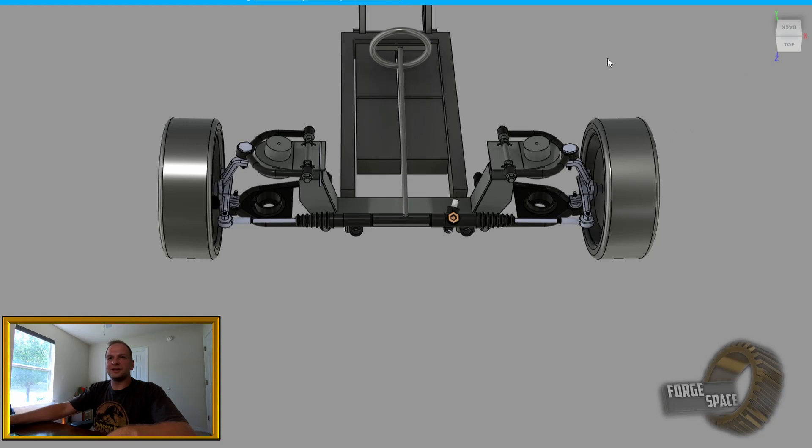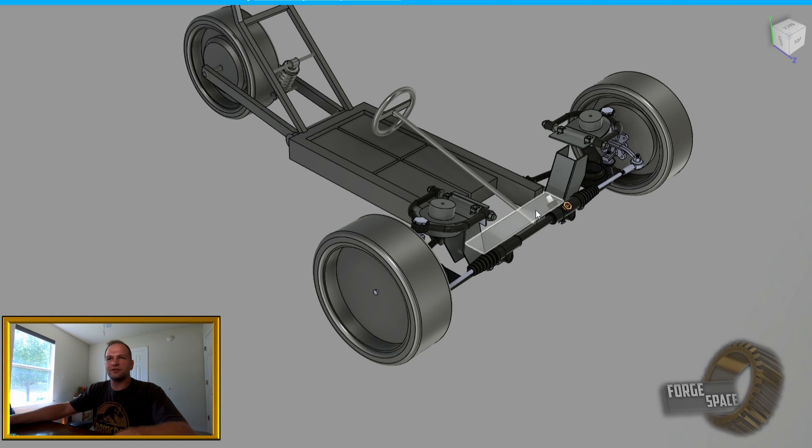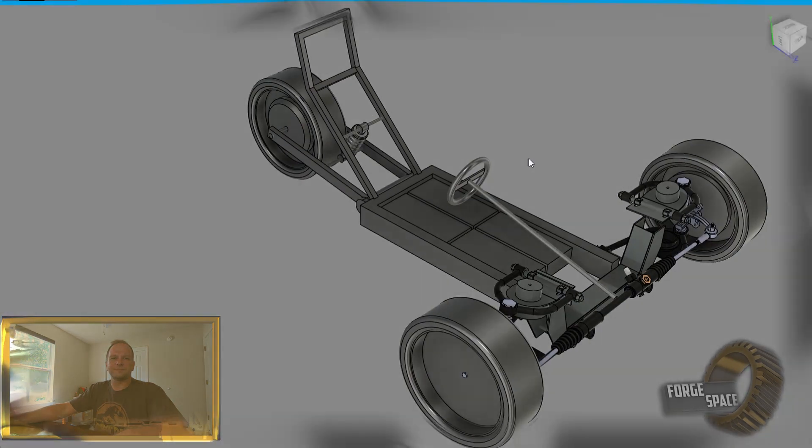The best thing we can do right now is just get that crossmember stripped down and torn apart so we can get it all prepped for welding the frame to it.